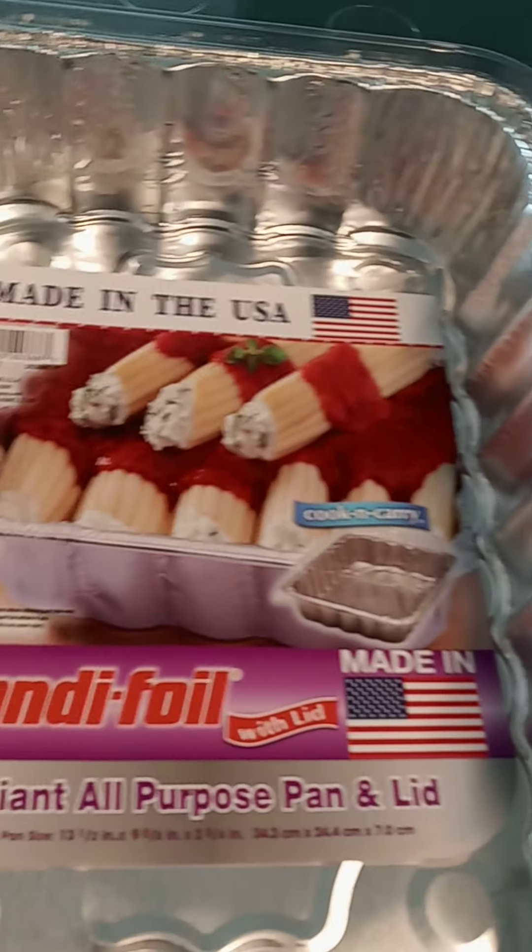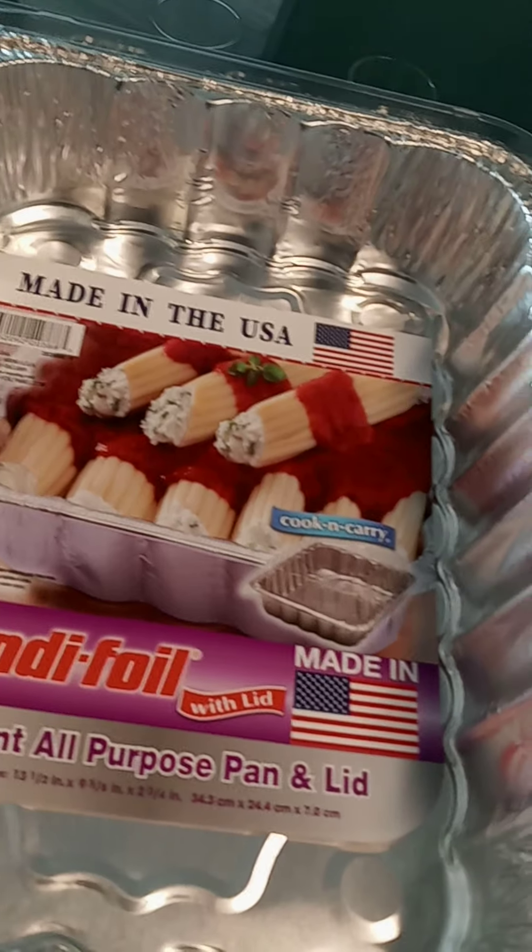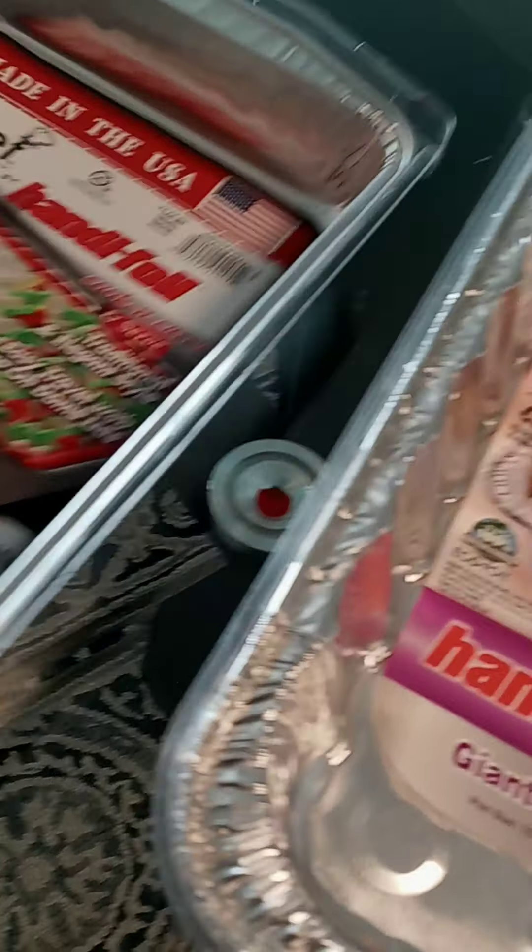Not sure why the top is not coming off — trying to get the top off. Hold on a minute, I don't know, don't get mad at me.